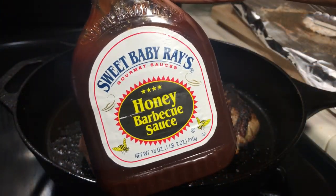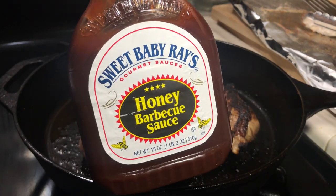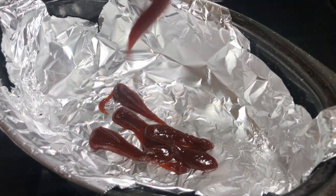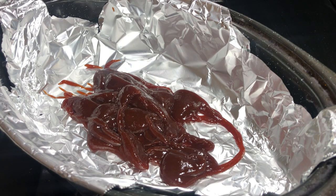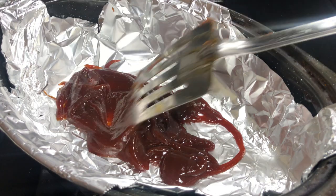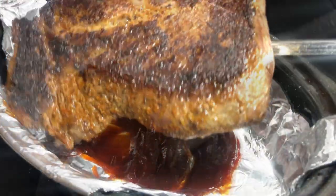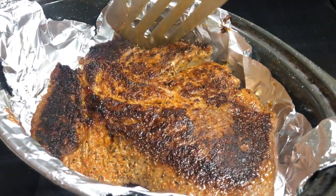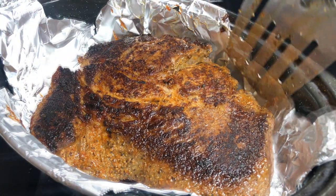Since this is a barbecue pot roast, you're going to need a bottle of barbecue sauce — I'm going to use Sweet Baby Ray's, but just use your favorite. Add a little bit of sauce to the bottom of your roaster, then add your roast and pour the rest of the barbecue sauce on top. If you want, you can add sliced onions, sliced bell pepper, garlic — whatever you want — but I kept it pretty easy.